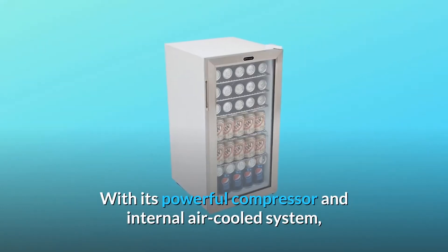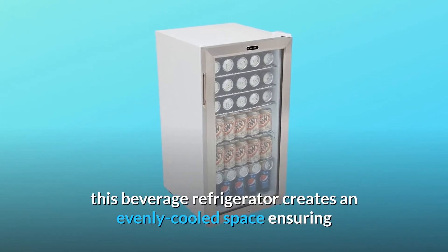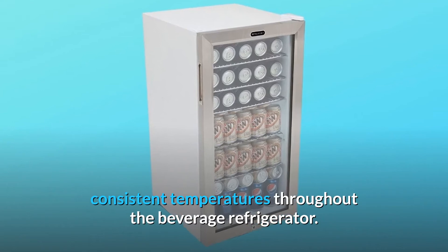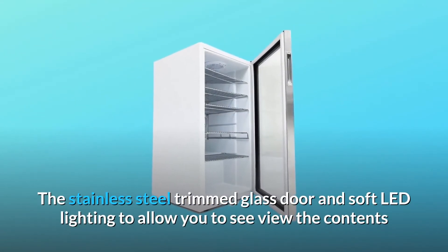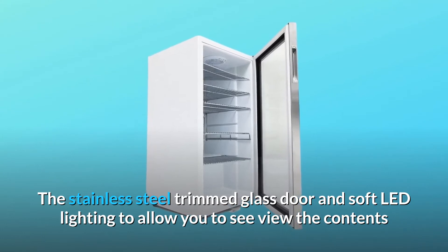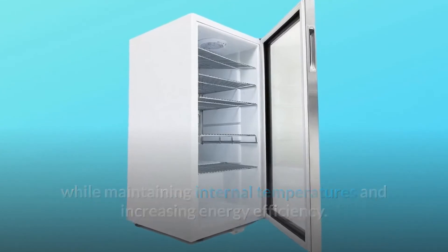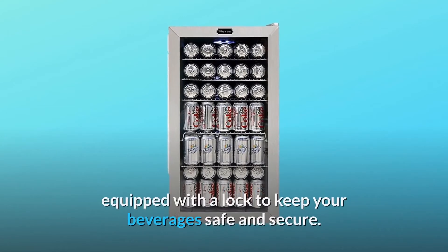With its powerful compressor and internal air-cooled system, this beverage refrigerator creates an evenly cooled space ensuring consistent temperatures throughout. The stainless steel trimmed glass door and soft LED lighting allow you to view the contents while maintaining internal temperatures and increasing energy efficiency.